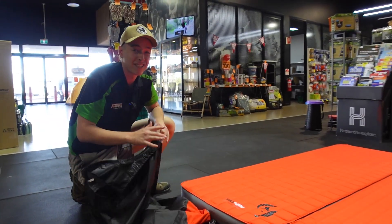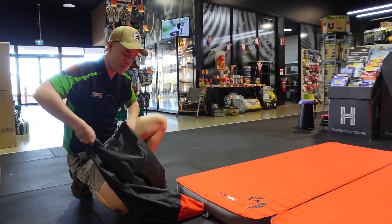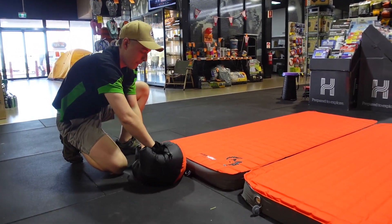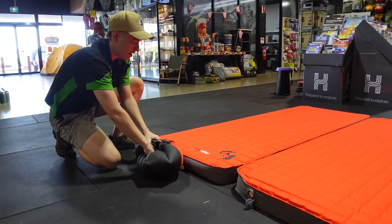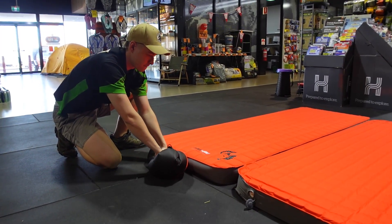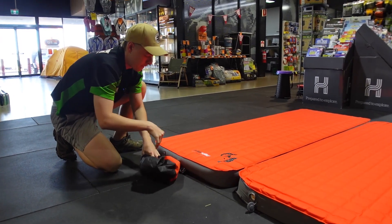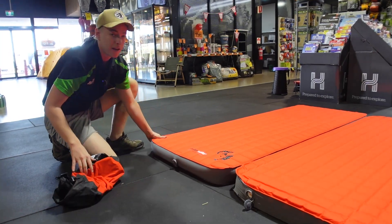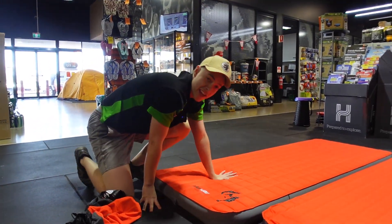I like my mattresses a little bit firmer, so I'm going to go one more time with this one — a nice big suck of air. Now that one is nice and firm.